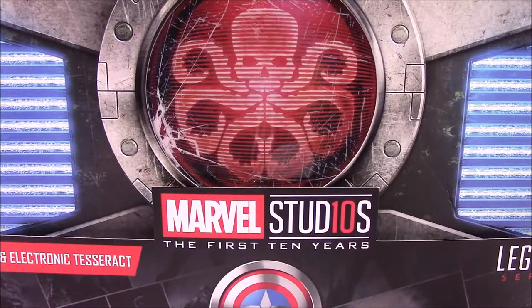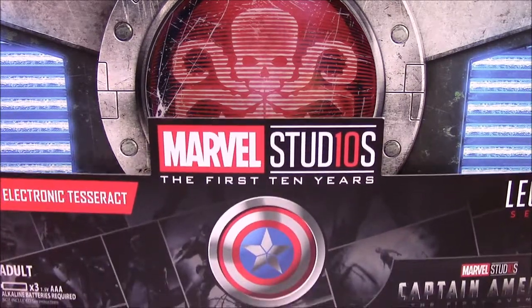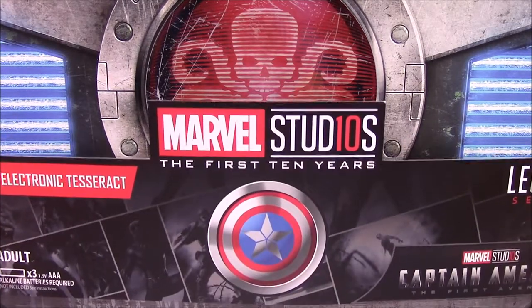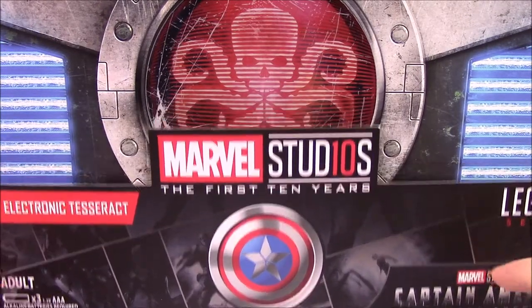What is up guys, Awesome Nerd Show here. Today we're doing another Marvel Legends set — this time it's a very cool set, and somewhat special too. We have the Hasbro SDCC 2018 Marvel Legends exclusive, and we have more coming in the next few weeks.